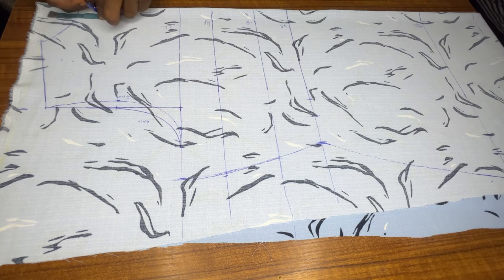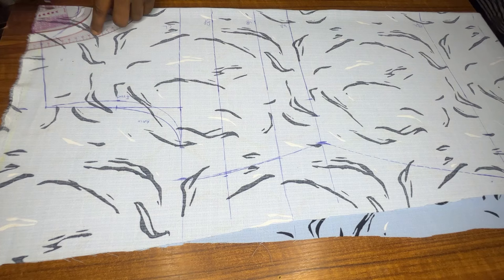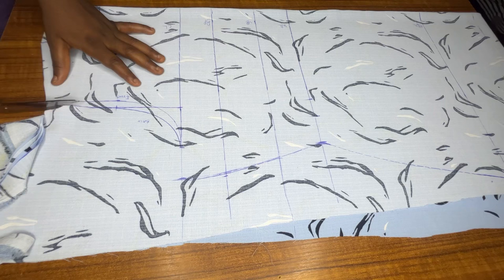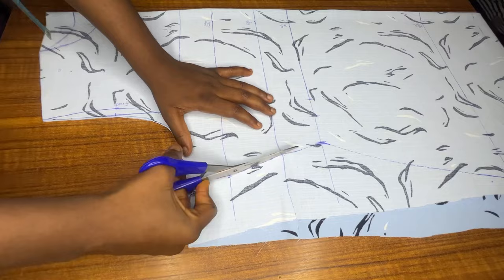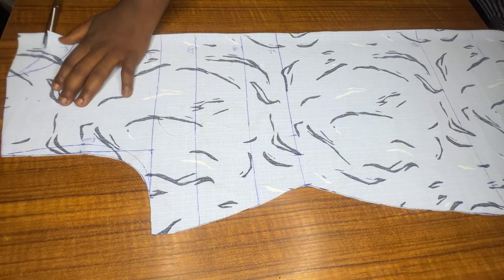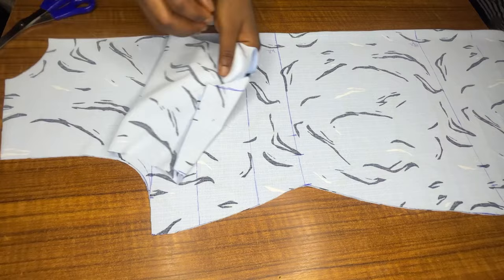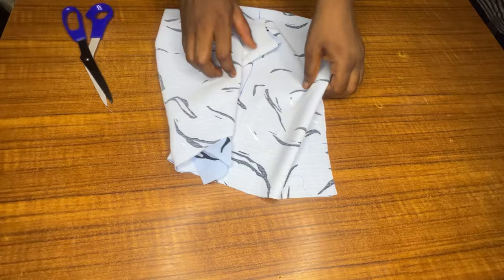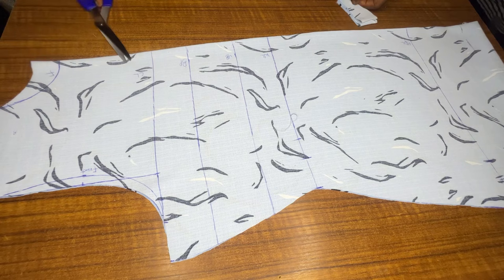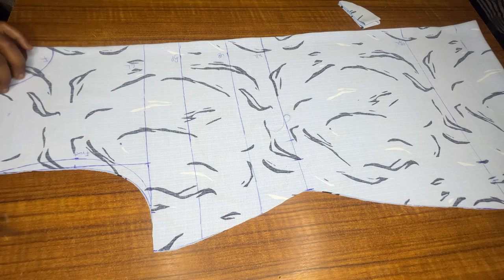The last thing to do on the pattern is to measure my front neckline: I'll go in by three inches for the length and three inches for the depth. I'll cut out the back first following the lines I've drawn, then remove the back piece and cut out the neckline and armhole for the front. The only difference between the front and back is the neckline — the front is deeper — and the armhole. There's no zip allowance or anything like that.